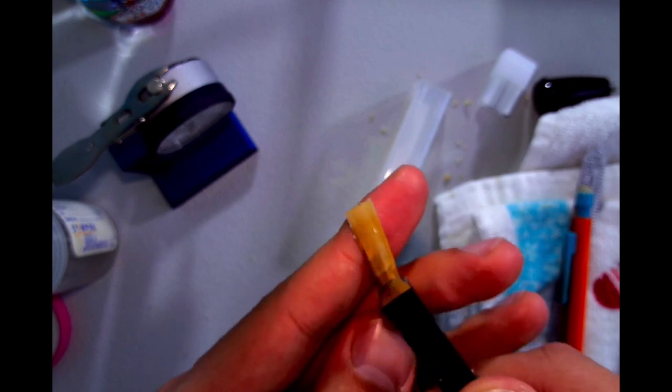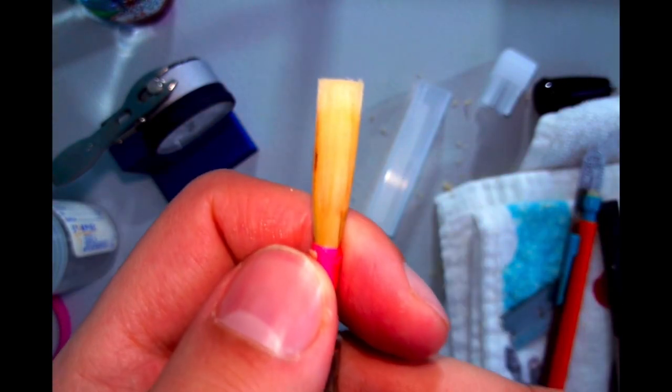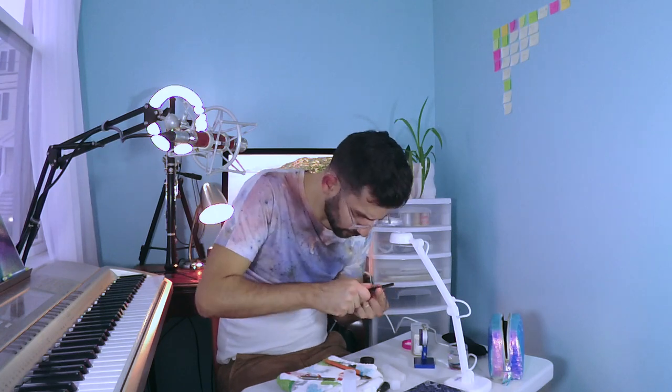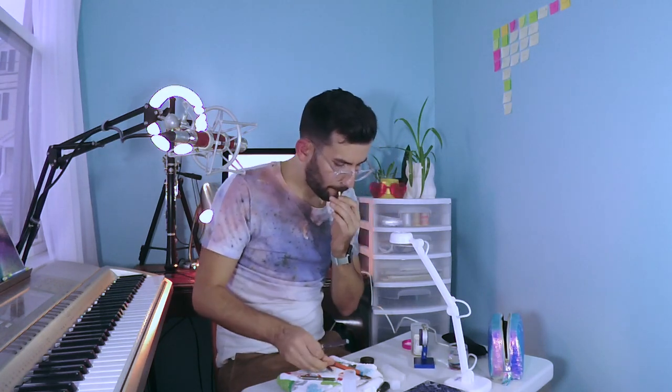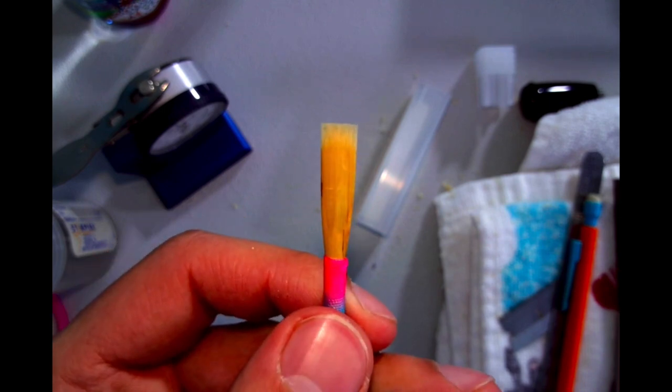This is interesting — I'm holding the reed in a way I've never held it before. It really doesn't look too horrible. It kind of looks like how I scraped reeds when I was in high school. But the main thing is I still have to get thinner on the tip. Okay, so this is kind of what my reed looks like now.